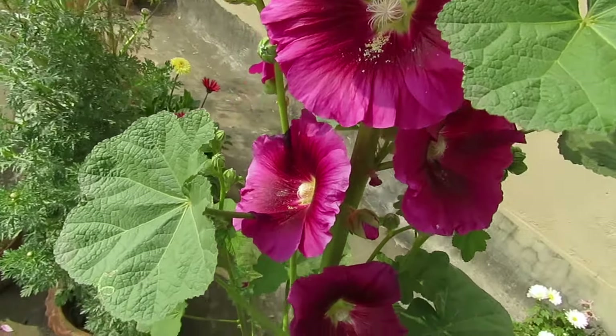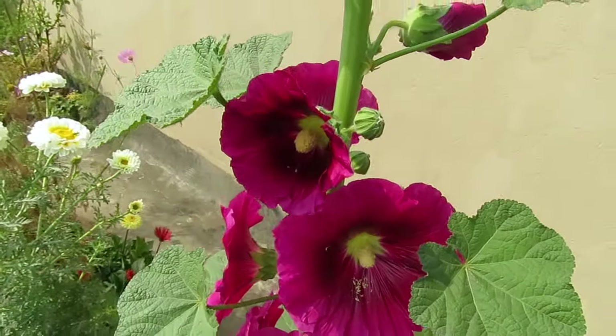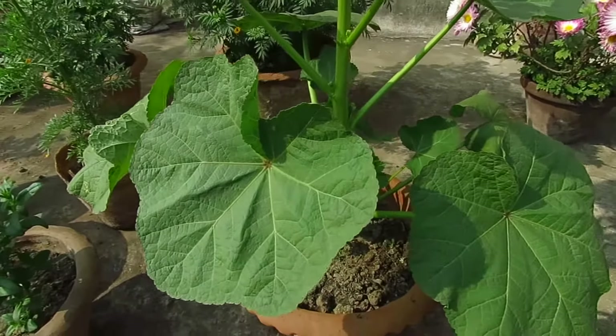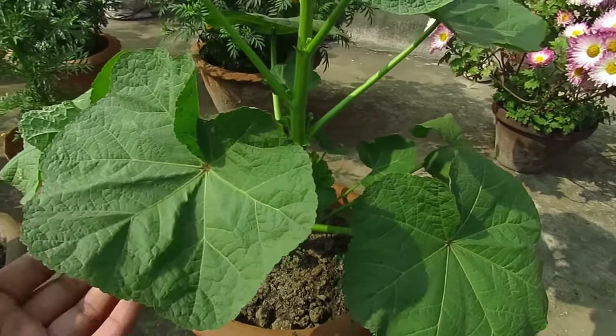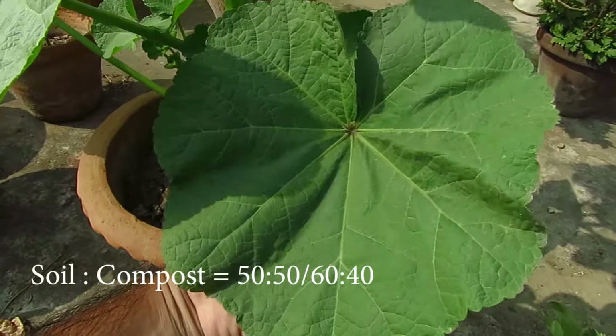To get more flowers, give them a minimum of six to eight hours of direct sunlight. This plant has large leaves and produces lots of flowers, so it will need good nutrition and humus-rich soil. Take well-drained garden soil and add a good amount of compost — the soil to compost ratio can be 50/50 or 60/40.